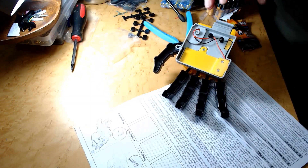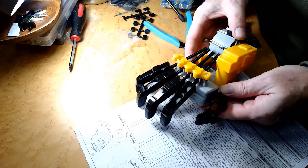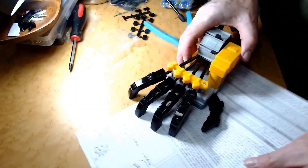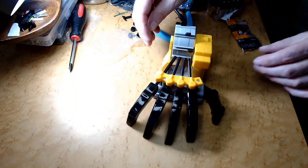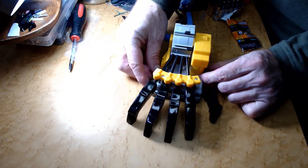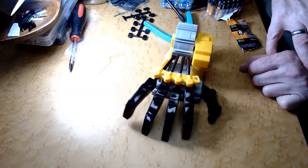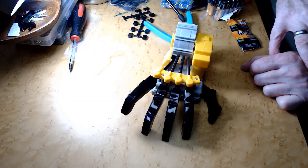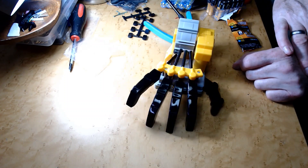This is the farthest thing from an actual robot hand — this is hilarious. Okay, here we go. Move this thing out of the way. Let's debut — let's see what happens. Anything? Ha ha ha ha ha ha ha ha!